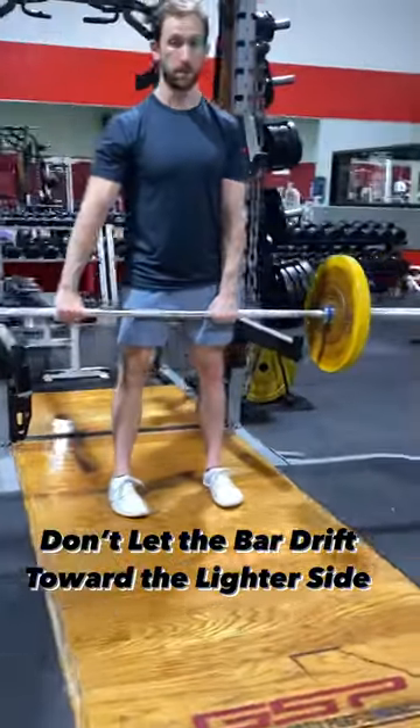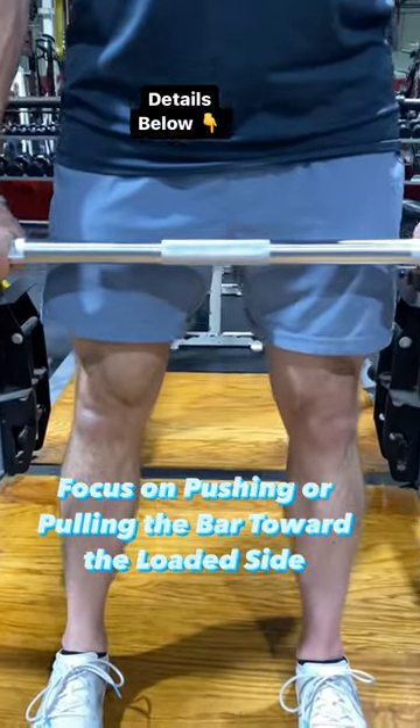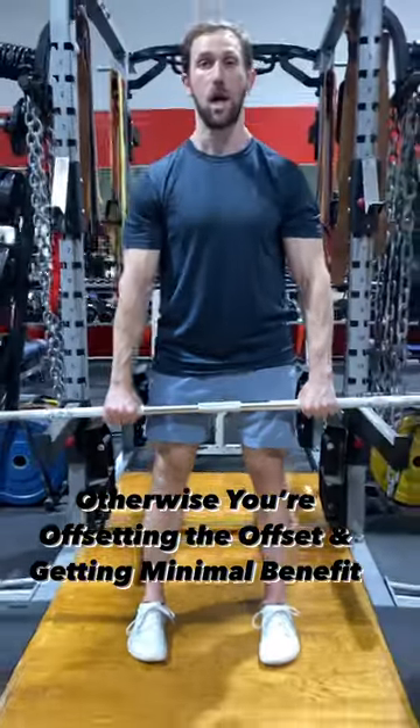Don't let the bar shift towards the non-working side. Push the bar over towards the loaded side so that your arms and the patch of knurling are centered with your body. That way you're not offsetting the offset load.